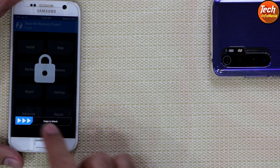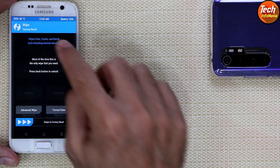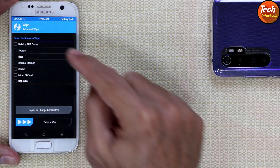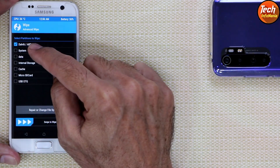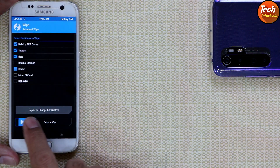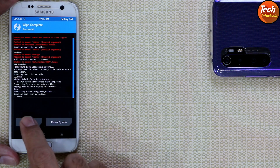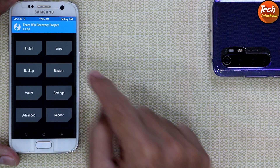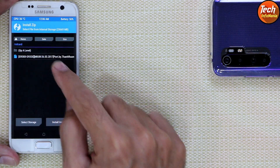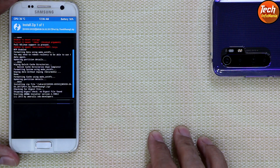Once the ROM file is copied, disconnect the cable from the mobile phone and unlock the custom recovery screen. Tap Wipe, then Advanced Wipe. Select Dalvik/ART Cache, System, Data, and Cache — do not select Internal Storage. Swipe to start wiping. When done, go back to the main screen, tap Install, select the custom ROM file, and swipe to start flashing. Wait for it to complete.